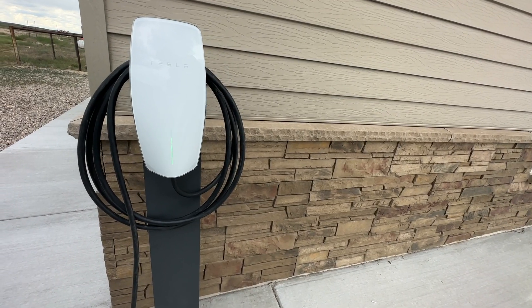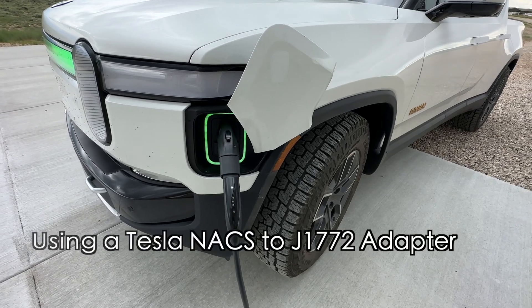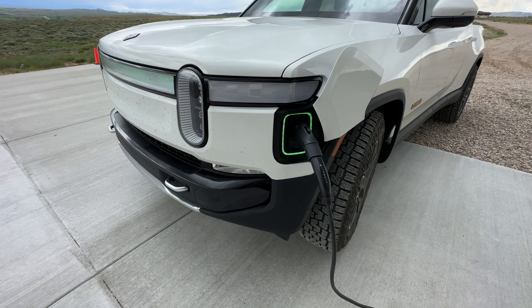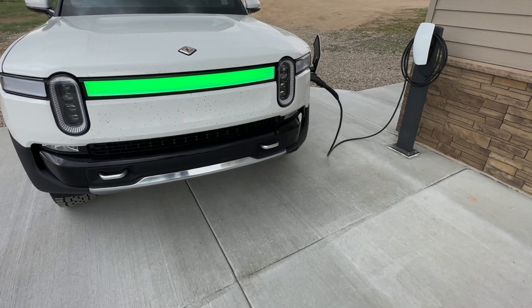Just like that, we have a wall connector. It's directly hooked to the Rivian and it's happy — 10 kW. There you go, wall connector is hooked up and working.